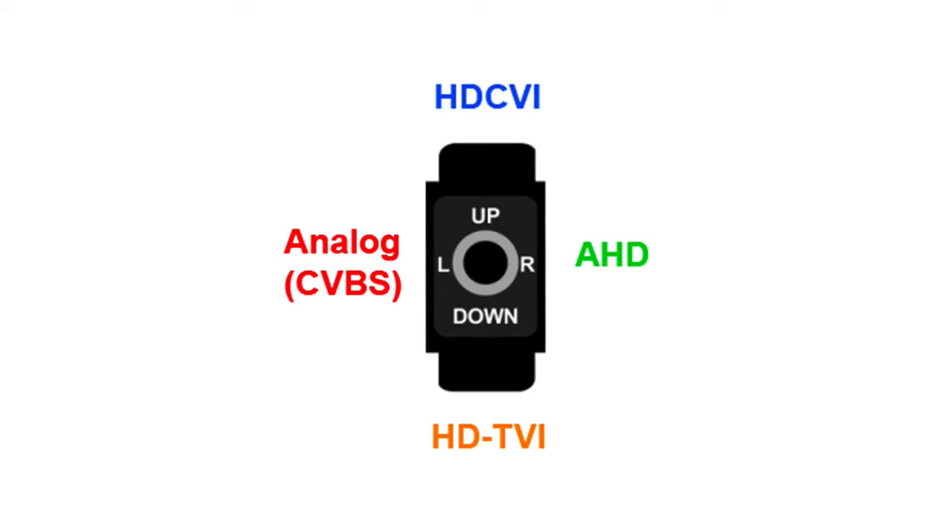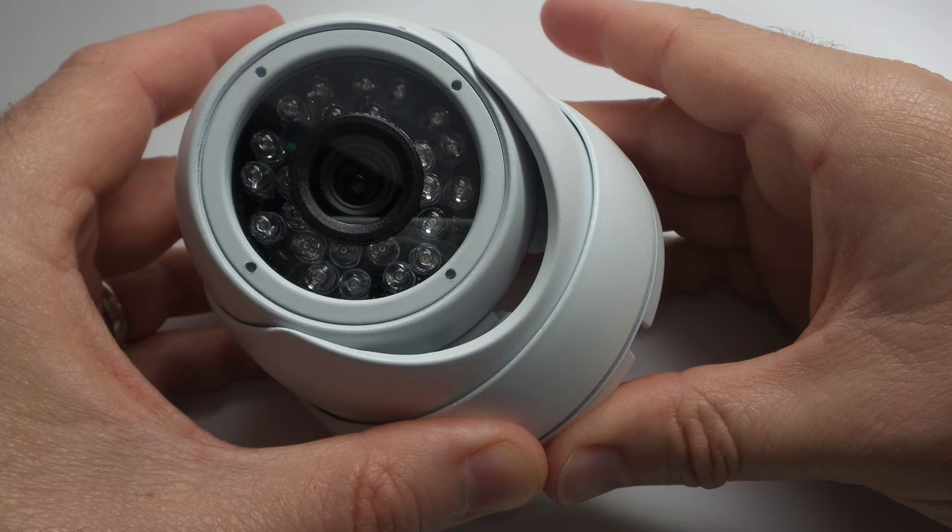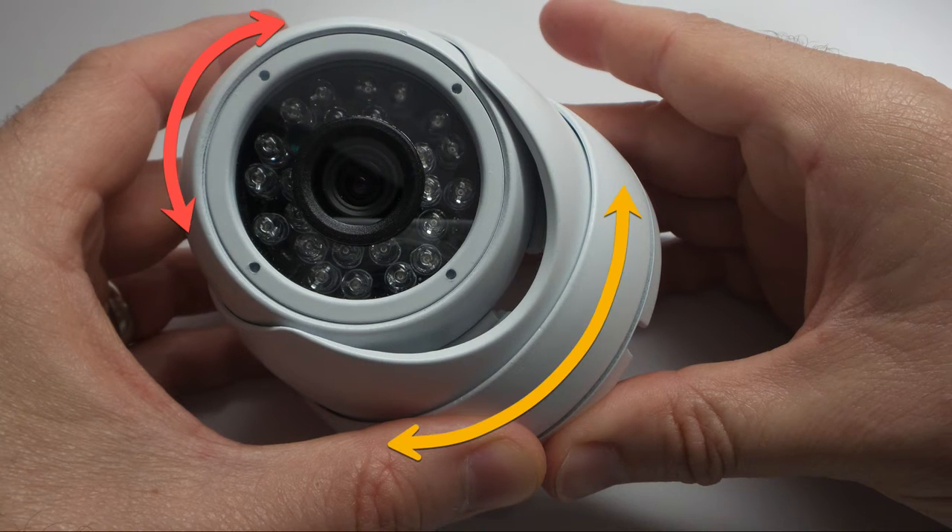To record the high definition surveillance footage in this video the camera was set to 1080p HDTVI mode. The HD Q3 is enclosed in a dome weatherproof housing so that it can be used for indoor and outdoor video surveillance. The tri-axis eyeball mount of the camera supports ceiling and wall installations and allows the camera to pivot in any direction.